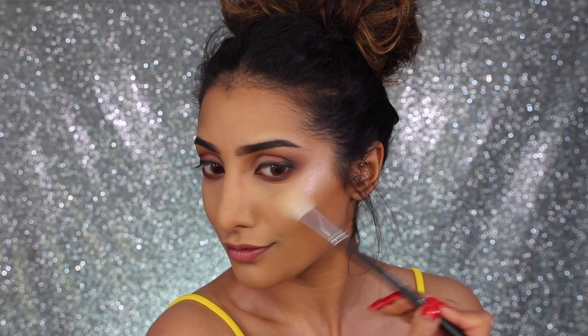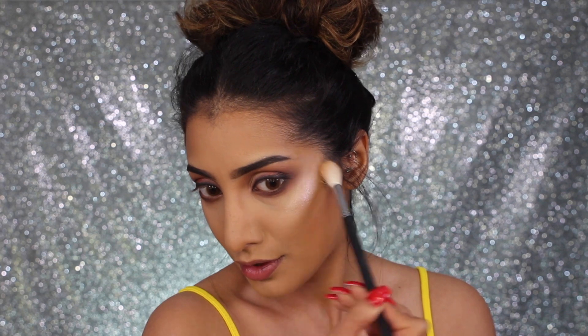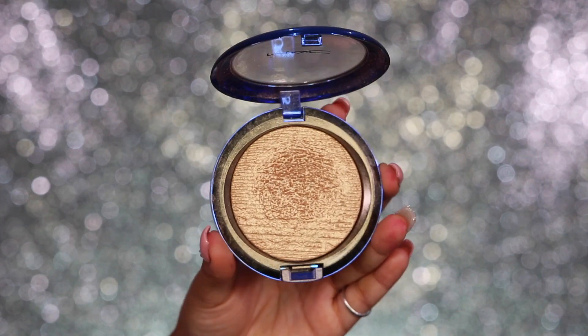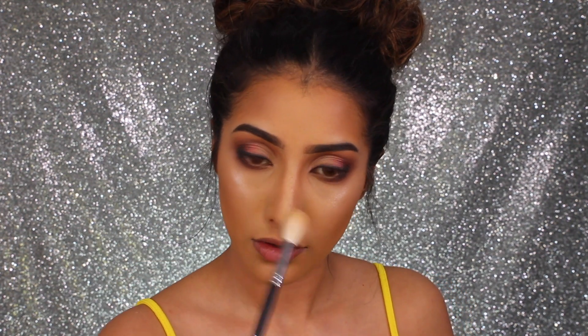The Coco Bling highlighter is insane, guys — it's intense. On top of the Iconic London Illuminator Drops, the combination is just a dream. I was so happy and excited applying this highlighter. Then I realized I forgot to contour my nose, so I'm just doing that quickly now — whoopsie! Then I'm going in with the MAC Oh Darling highlighter for the rest of my face.